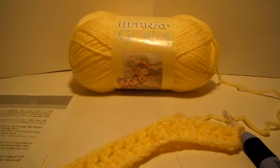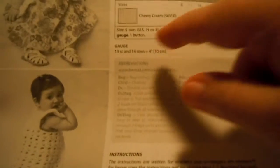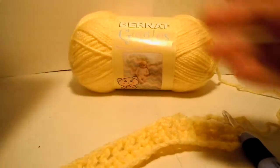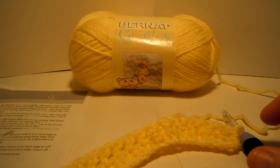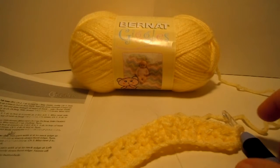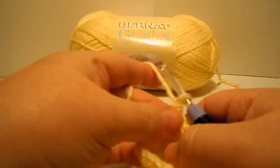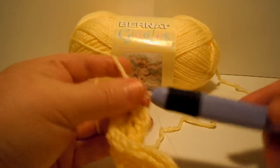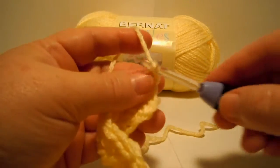If you're unfamiliar with some of these stitches, you'll see them described in the abbreviations, but also they are described in detail as you work each line of the pattern. Right now we're working the third row — we finished the first and the second rows and we're starting the third row. It starts off with a chain two. Just so you know, we're using Bernat Giggles yarn in the color Oh Sunny Day and we're using a size H crochet hook. So we're starting row three with chain two: one, two.